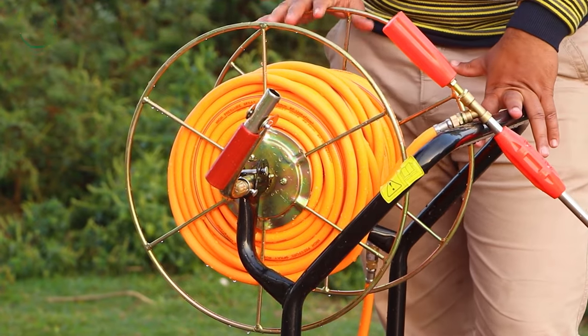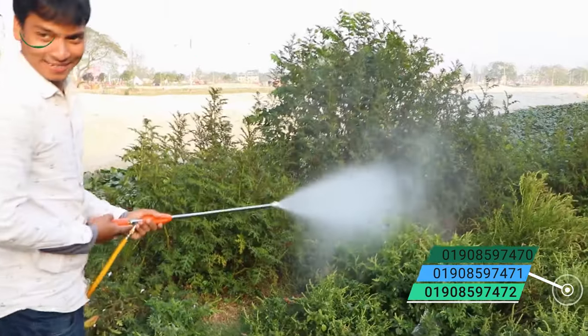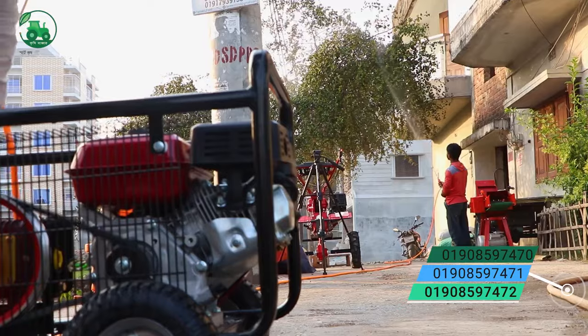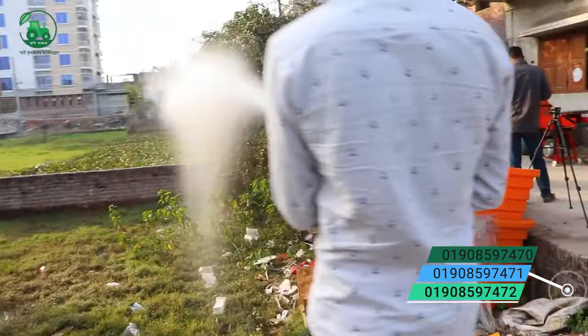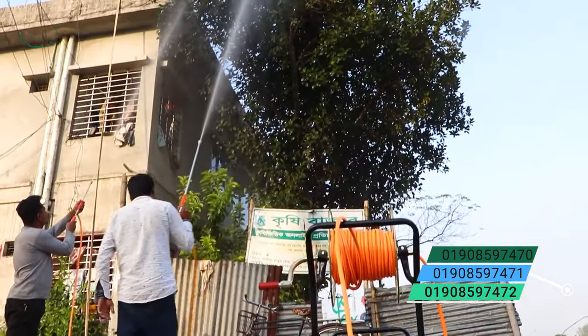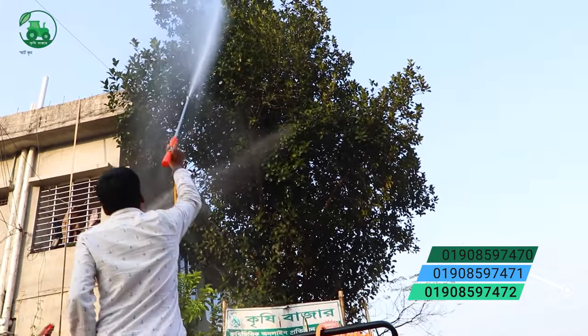We can take it on the pipe. There is a 300-foot pipe. We can take it off the pipe. One will run the gun and then the car will run fast. The car will normally run fast.